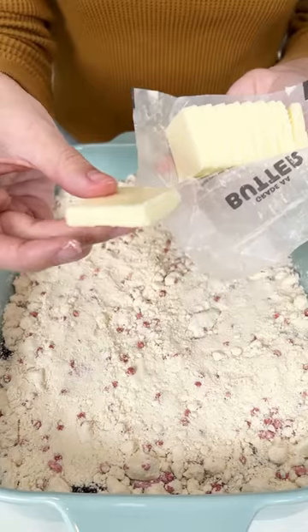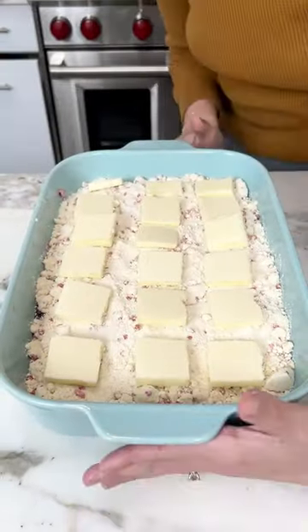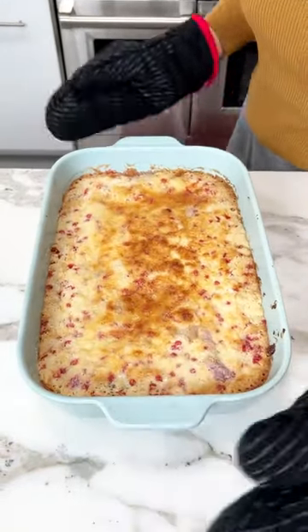Once you flatten out your muffin mix, you're going to want to grab a stick and a half of butter sliced and put it right on top of that muffin mix. Bake at 350 for 45 minutes and there you go.